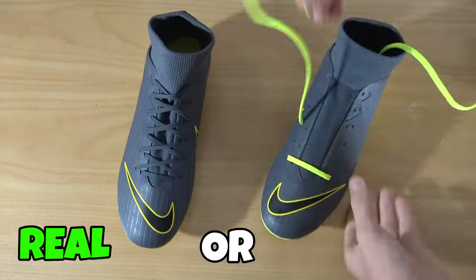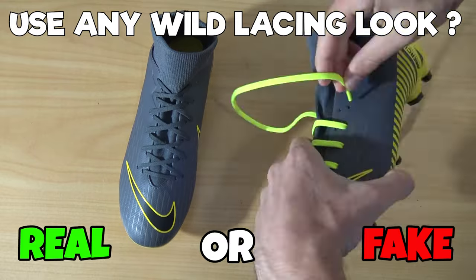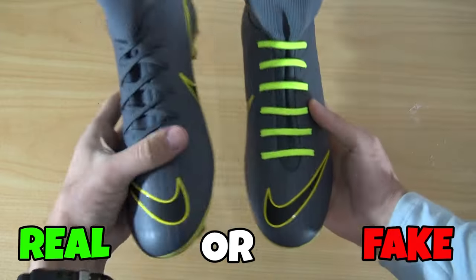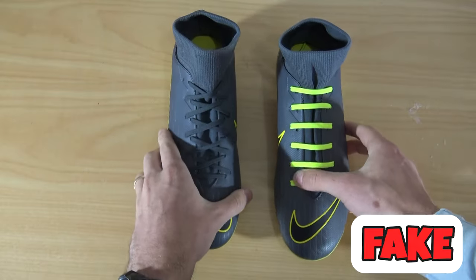Next one, we're going back to lacing techniques again. As you can see, this is a wild looking lacing technique — this one goes off to the side, so you've got to be thinking about what you're doing. Some of the lacing techniques we talked about before work, but others are just for show. And that one was just for show — that one was fake.